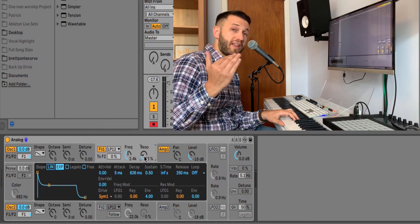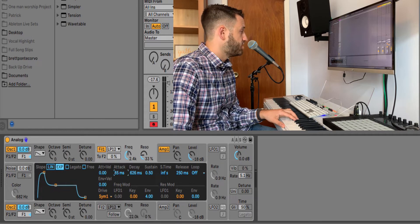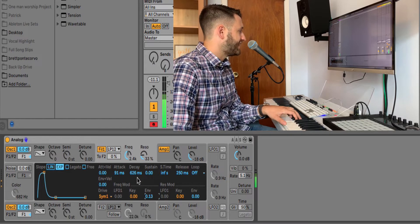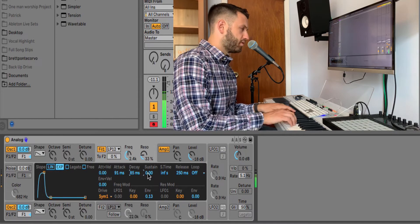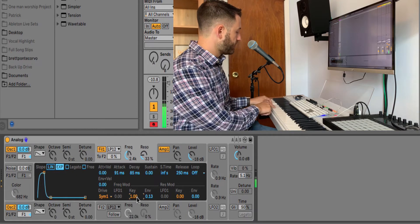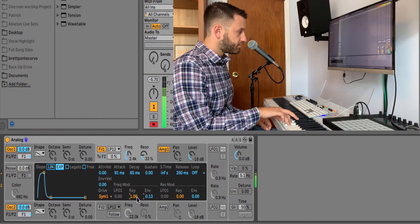Now how do we get that snap? We're going to use the filter envelope to control that snap. In this area below you'll see the envelope — it has the attack, the decay, the sustain, and the release. Our attack should be pretty fast, so I'm going to put this just under 100. We don't need any sustain, and I'm going to make it so this envelope is only slightly controlling it. More than the envelope, we want the higher keys to actually open that filter even more. We can make that happen by adding some key tracking down here — as I move up the keyboard, the filter is going to open a little bit more.